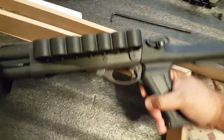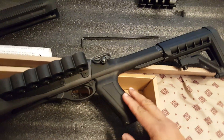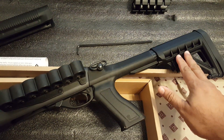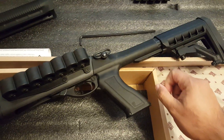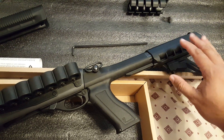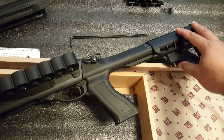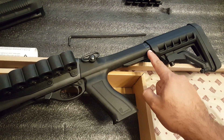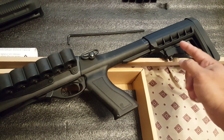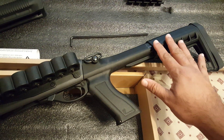Moving on to the pistol grip and rear stock — I like the way this feels. It's a nice length of pull and it's adjustable. The rear stock had a little bit of wobble. It really wasn't a big deal, but like my AR, I'm not crazy about wobble. So I just put a little bit of Gorilla black tape here and now there's absolutely no wobble. It's kind of hard to change the position now, but that's fine since I'm the only one going to use it. This is awesome.